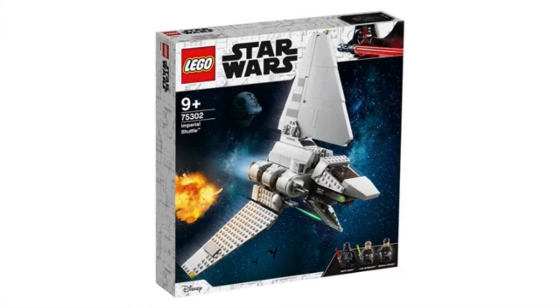Moving on, we've got set 75302 — this is the Imperial Shuttle. It should really be called the Imperial Shuttle Tydirium. We've got the Death Star in the back and some explosions — really nice box art. This one's going to include three minifigures: Darth Vader, Luke Skywalker, and some sort of transport pilot. Very nice box art with Darth Vader at the top. The Imperial Shuttle looks really good, though it looks a little funny underneath the nose.